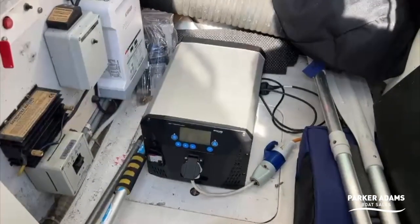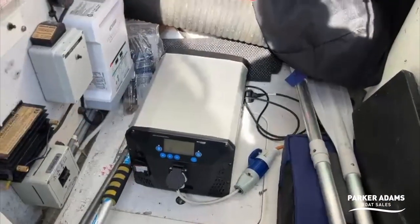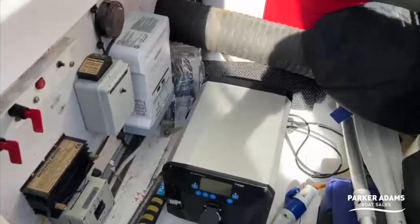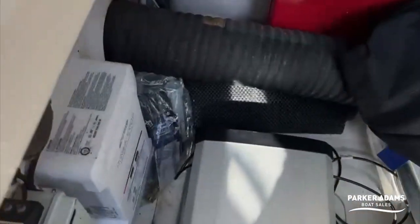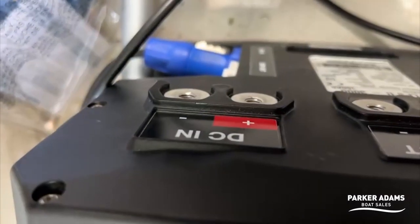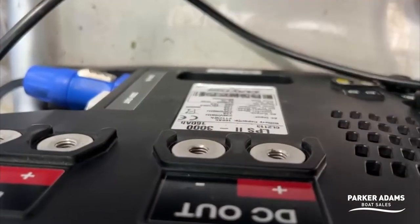There are different ways you can plumb it in. At the moment I've just got it plumbed in via the three-pin plug on the front with an adapter, and it goes into the back of my boat just like I normally would with a short power lead. It can also be hardwired into your 240 system via a cable on the back. What's different from a lot of units is that on the back there is a DC in and DC out at 12 volts.